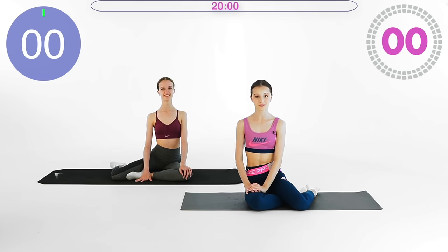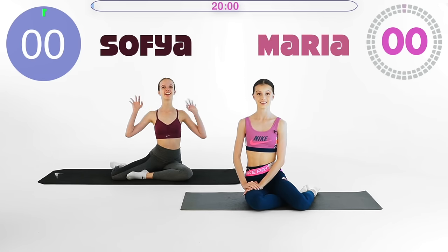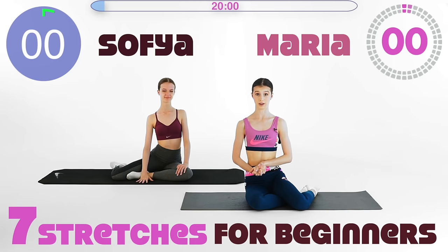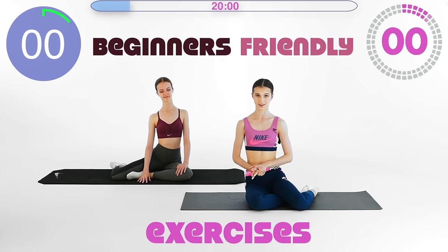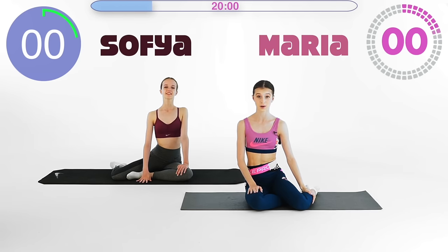Hello my beautiful friends, it's Marie here and welcome back. Today, together with my sister Sophia, we are making a seven stretches for beginners video. So these are the beginner-friendly exercises that you can start improving your flexibility with. So without further ado, let's get into the video.